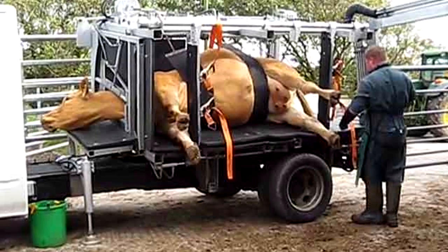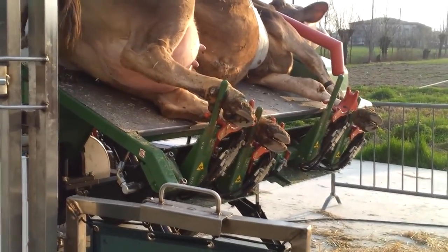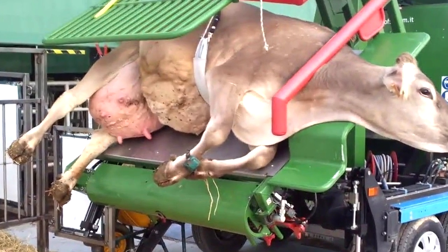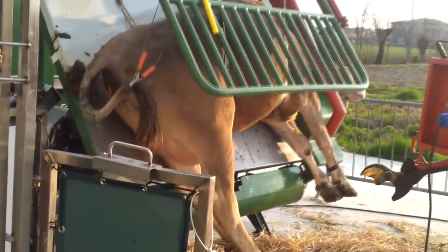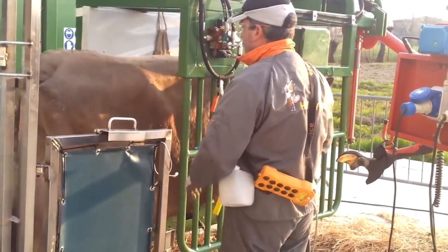The Hoof Machine allows the procedure to be fully implemented. Even if the cow becomes nervous and tries to kick, the securely fixed limbs will not be dangerous to the worker and will not cause harm to the animal. After completing the procedure, the legs are released and the cow returns to a standing position.